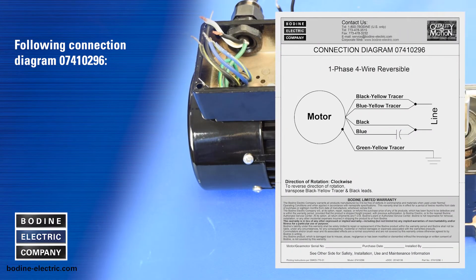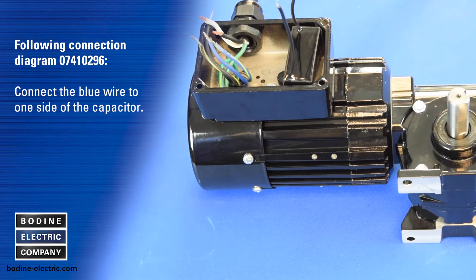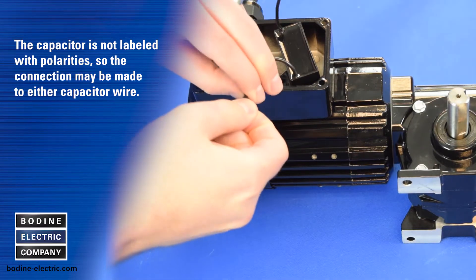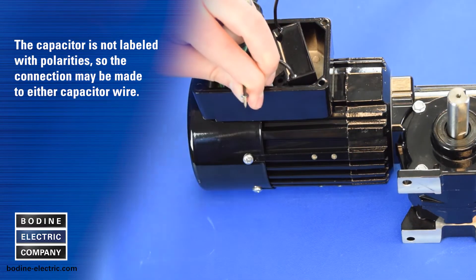Following connection diagram 0741-0296, connect the blue wire to one side of the capacitor. The capacitor is not labeled with polarities, so the connection may be made to either capacitor wire.